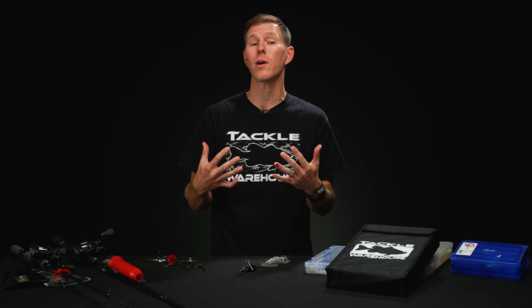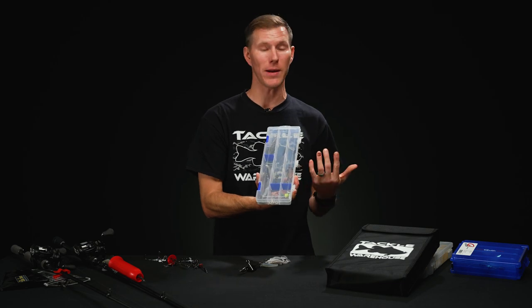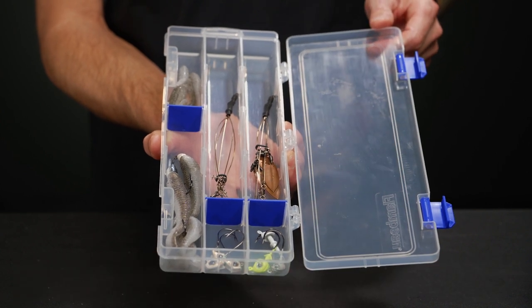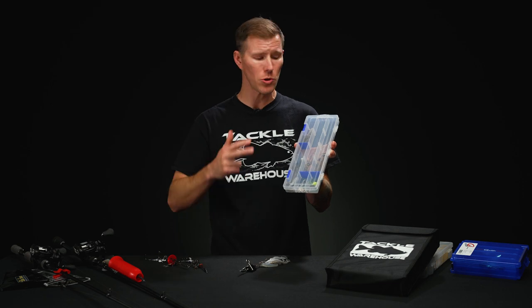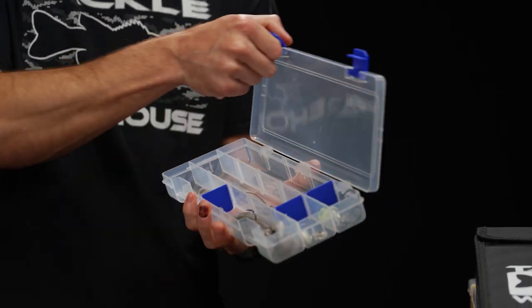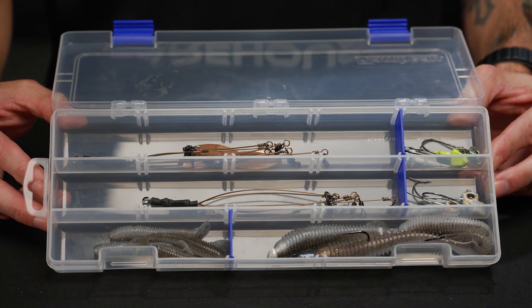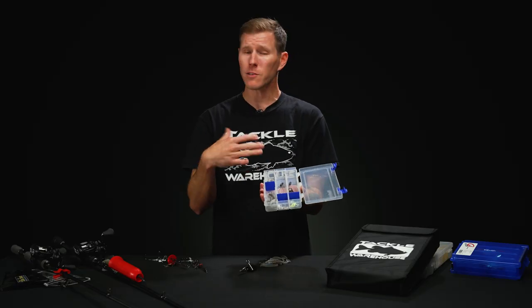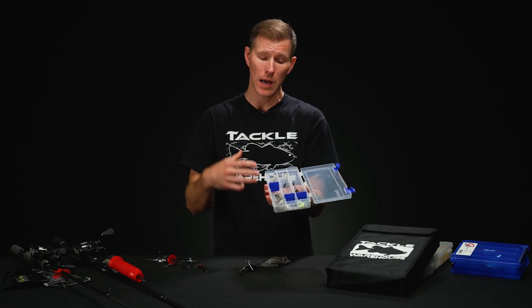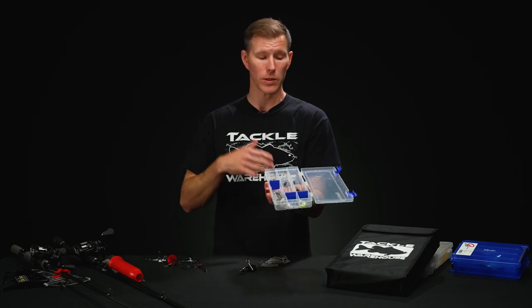Now let's jump over to some stuff that we're going to store our umbrella rigs back in the garage. First one we're going to start with is from Flambeau, and I kind of see this one as a hybrid. It will work in your garage for long-term storage, but it's a small profile — it's going to fit in a lot of your backpacks, your bags, and different compartments on your boat. What I like about the Flambeau umbrella rig box is you get some different compartments to store your actual wire rigs, swim baits on the side, jig heads on the bottom, and it's fully customizable. You can adjust it to fit finesse rigs, full size rigs, large or small swim baits, and separate jig heads by size and weight — the options are endless.